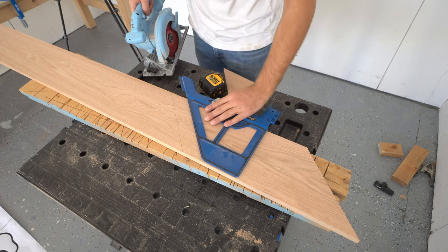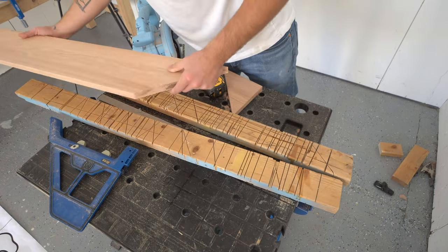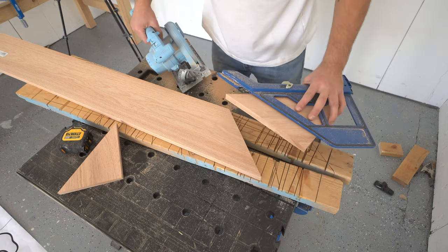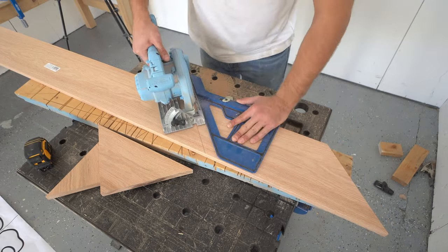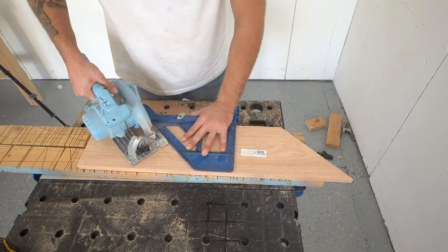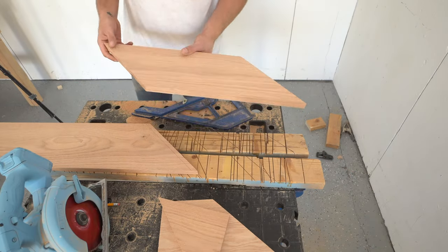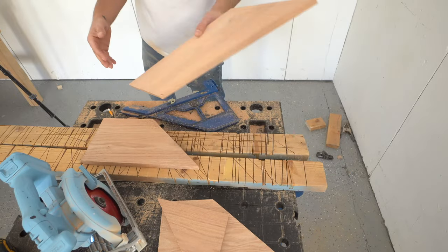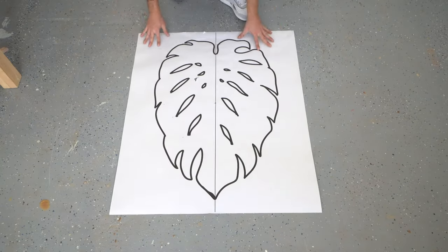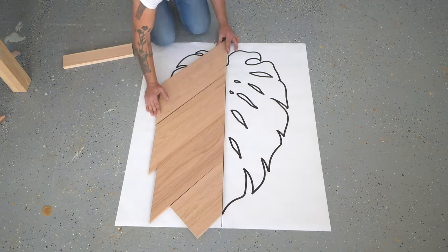I used my Kreg portable crosscut and my circular saw to cut the pieces for my tabletop at 45 degrees. I wanted to make sure and keep track of these boards so that the grain would meet in the middle and be continuous on the left and right side of the table. I think this 45-degree chevron pattern meeting at a point in the middle is going to look really neat, and I made sure to cut all of my pieces just a little bit oversized so I could trace the outline of the leaf and eventually cut it out with my jigsaw.